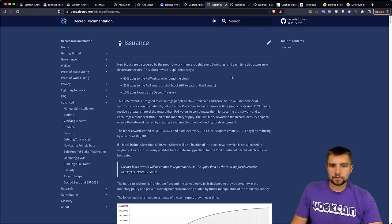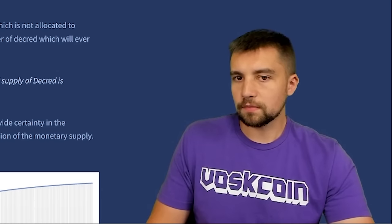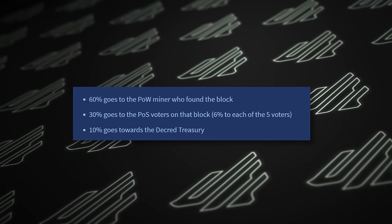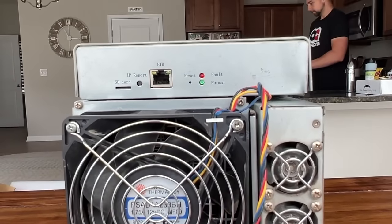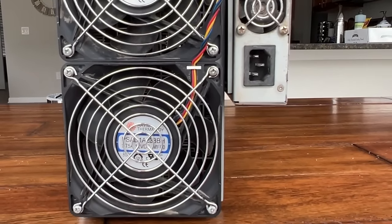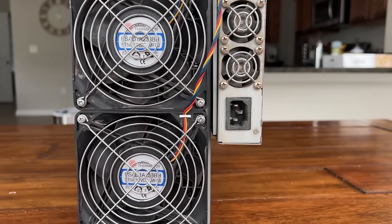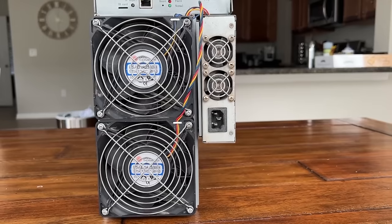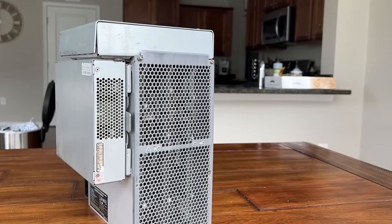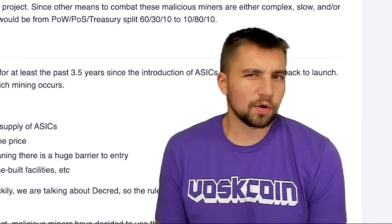Decred's issuance: proof-of-work miners find a new block every five minutes. When this happens, 60% of the block reward goes to the PoW miner, 30% goes to proof-of-stake voters (6% each to five voters), and 10% goes to the Decred treasury. This project is over six years old, and the number of coins miners receive per block has fallen dramatically over time — part of their mechanism to reduce emissions, similar in spirit to Bitcoin, until the last block is mined.